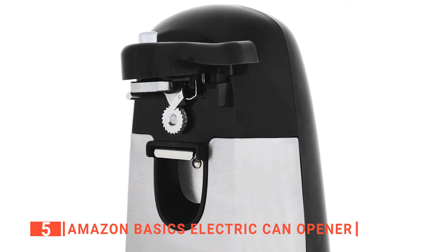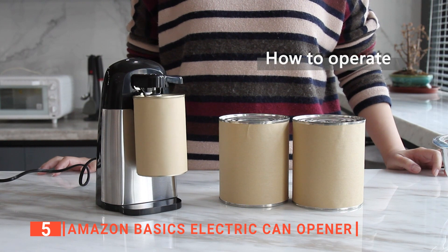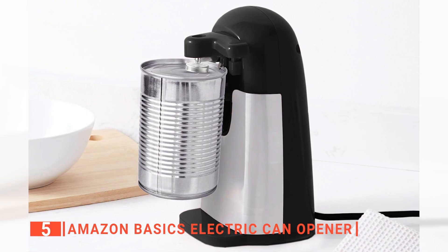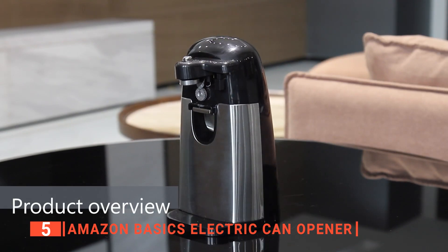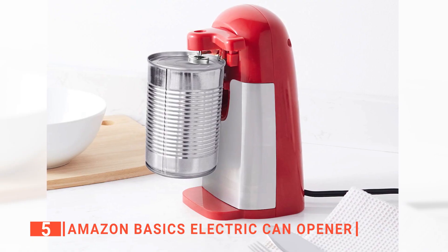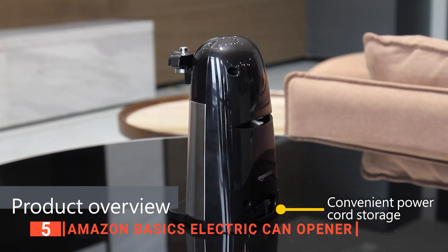We consider this electric can opener to be efficient because it has a powerful stainless steel blade that runs smoothly on the top of the can safely without snagging. Just attach the can to the lock and release mechanism and turn it on. This product will automatically shut off when the can is fully opened. This feature makes it safe for use in any home. We particularly like the wide non-slip base because it keeps this electric can opener stable on your countertop even when opening standard-sized cans. Thanks to its compact design, this product will hardly take up any space on your countertop, shelf, or storage drawer. We also like that it has housing to tuck the cord into when not in use.